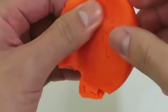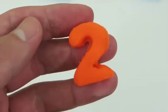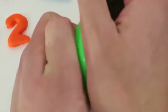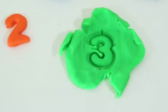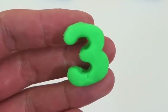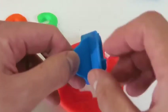Here's the number 1! Say it with me — 1! Here's the number 2! Let's all say it together — 2! Number 3! One more time — 3!